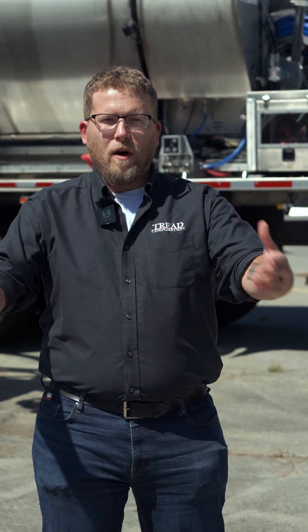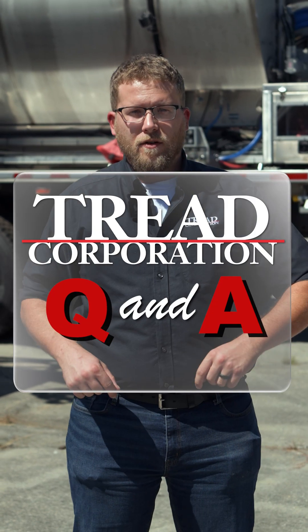We at TREAD really love answering all of your questions, but we had no idea what you would ask. So we opened up a Q&A link. You can find it on our Facebook, on all of our socials, and it allows you to submit a question that we can address and answer specifically for you and give that information to everybody else.